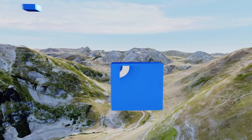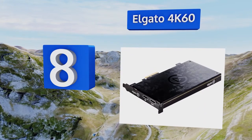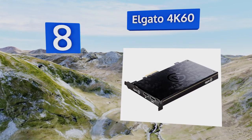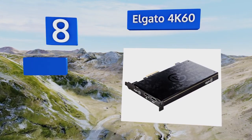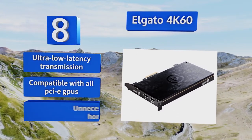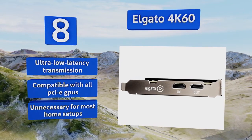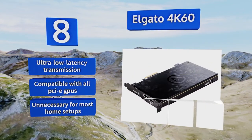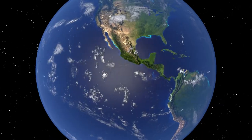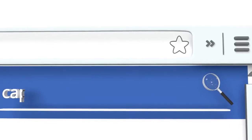Coming in at number 8, the Elgato 4K60 is a truly top-of-the-line component capable of archiving at resolutions higher than many computers can even display. It's so incredibly expensive, however, that it's more suited to esports organizers than the average gamer. It boasts ultra-low latency transmission and is compatible with all PCIe GPUs, but is unnecessary for most home setups.